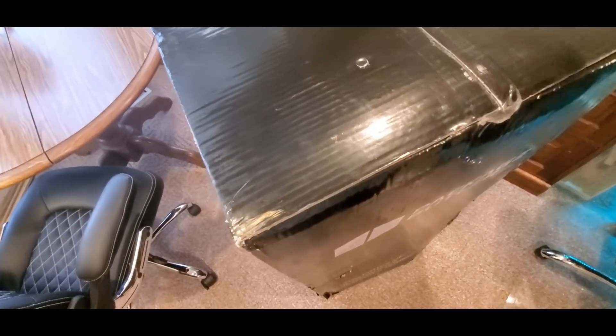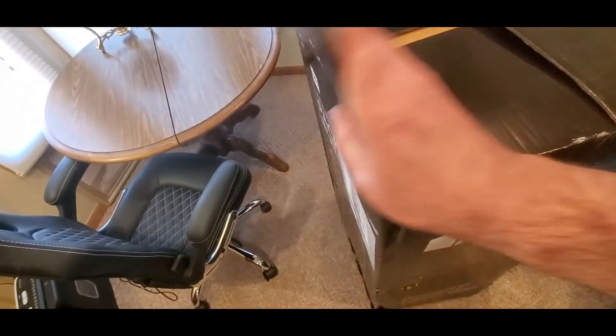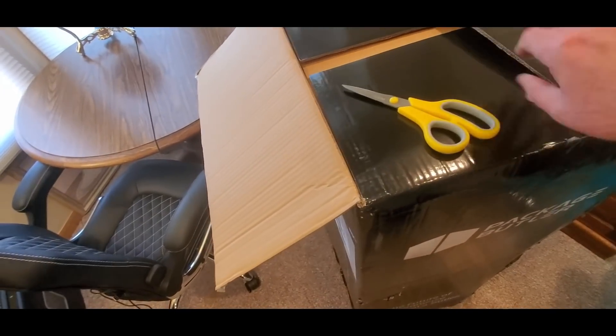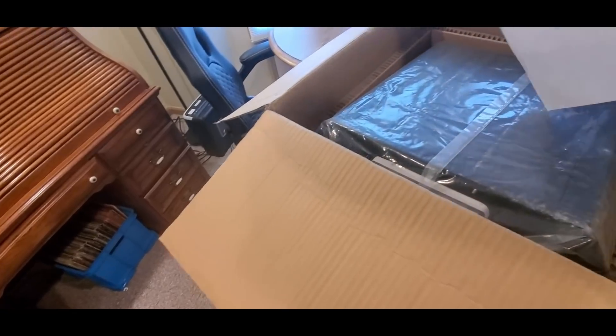They've got a sale going on now, so definitely take advantage. This is everything right here — protect your home, your mailboxes, no porch pirates, no one smashing mailboxes. I don't think anyone's gonna smash this. And you can catch them on the camera because it has everything.